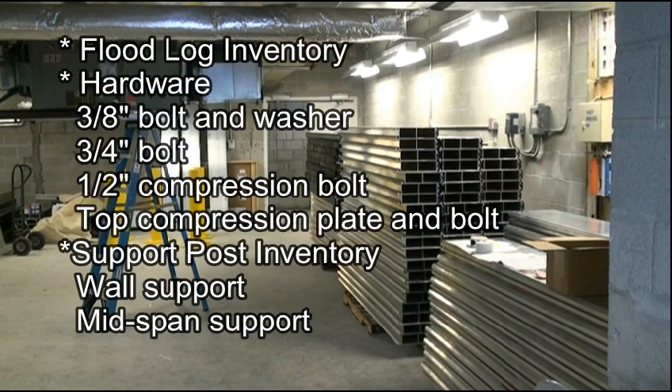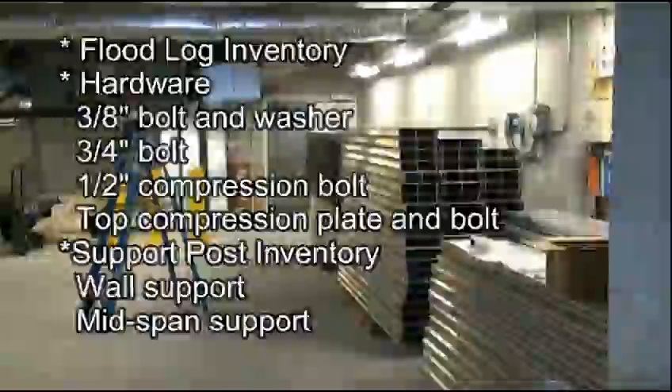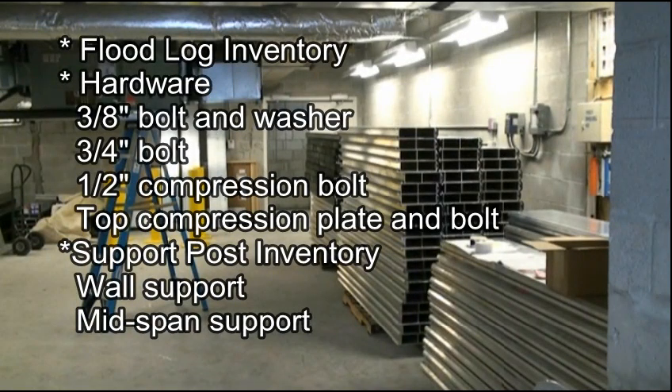Your Flood Log Panels are currently in your storage facility. In your storage facility you will have Flood Log inventory, hardware, 3/8 inch bolts and washers, 3/4 inch bolts, 1/2 inch compression bolts and top compression plate and bolt, support posts, wall supports, and mid-span supports.